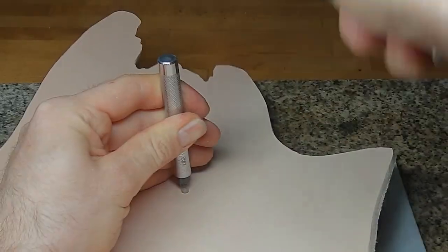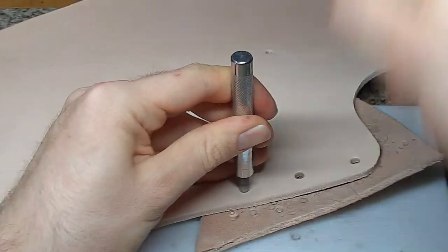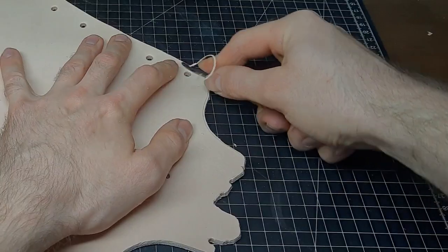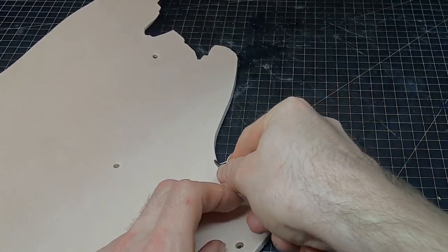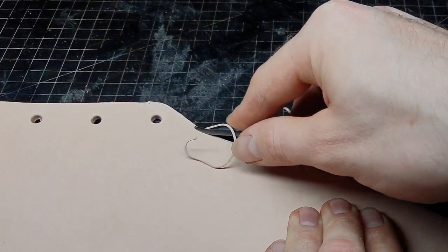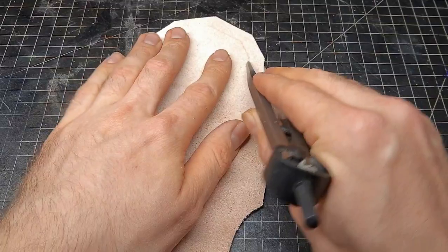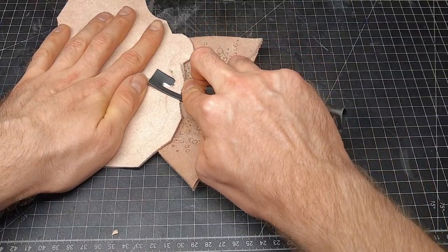On the base piece, apart from the holes for the loops, there are a few holes to help you position the top pieces later on. Next, we can start to bevel all the edges from both sides. To make the transition from this piece to the others a little bit more smooth, we want to thin out the leather on the edges on the flesh side.